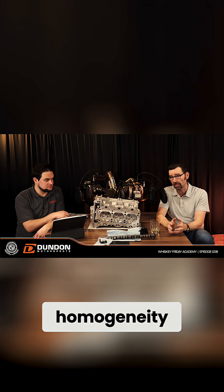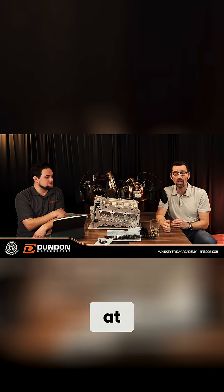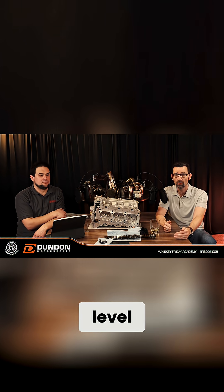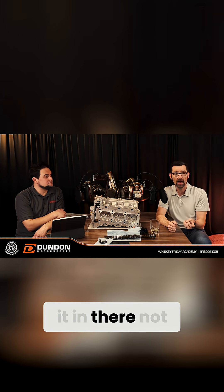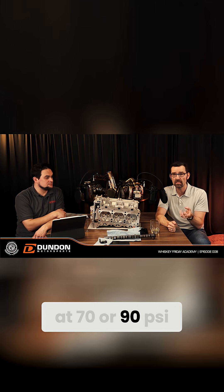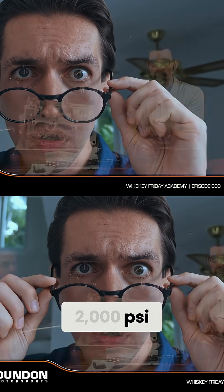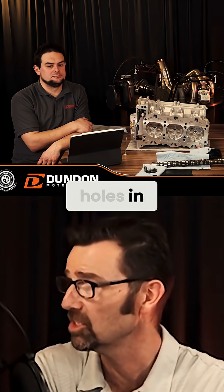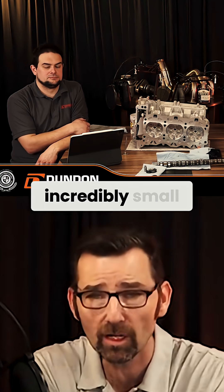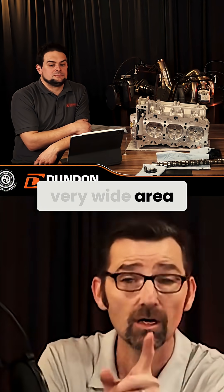You would ignite it and you would have some level of homogeneity within that mixture. DFI has brought it a whole other level — much more like a diesel engine, where we can squirt it in there not at 70 or 90 psi, but at 2000 psi. Because of that, we can have really small holes in the injector which make incredibly small droplets that disperse in a very wide area.